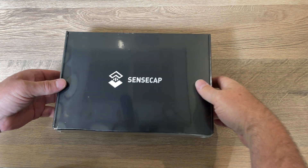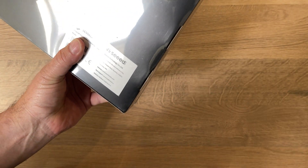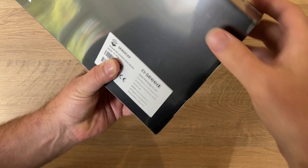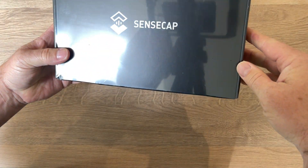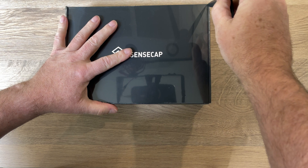So here we have the SenseCap that's just arrived today. This is the SenseCap M1 — just a plain black box — so let's get it open and see what we get inside.